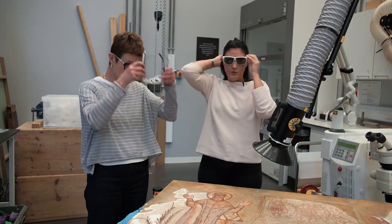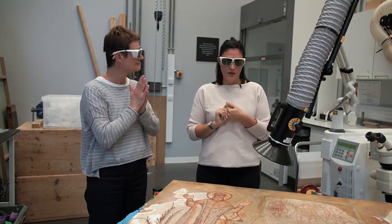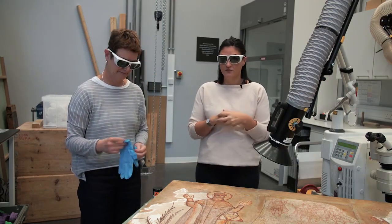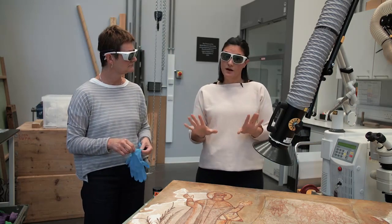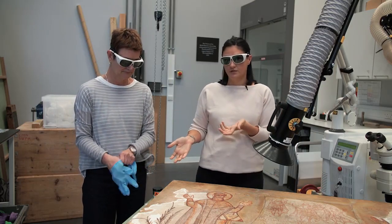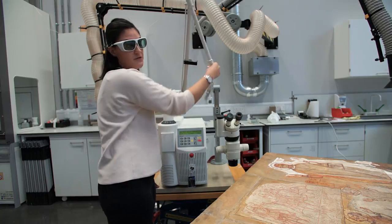We are wearing goggles because when working with a laser it's always good health and safety practice. We also have extraction here to protect us from inhalation of any fumes coming off the solvents we are going to be using. I'm not going to be wearing gloves because I'm handling the laser itself, but Tracy will be wearing gloves as she will be interacting with the solvents. We hit ready twice and once we hear that sound, the laser is ready to be used.